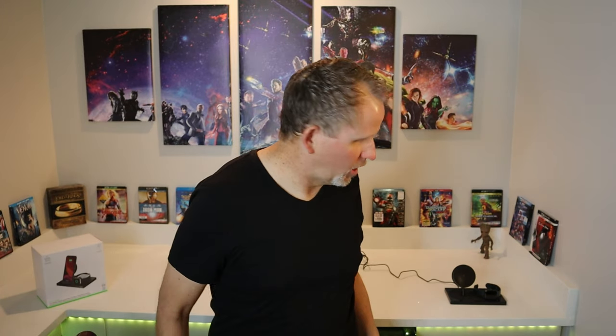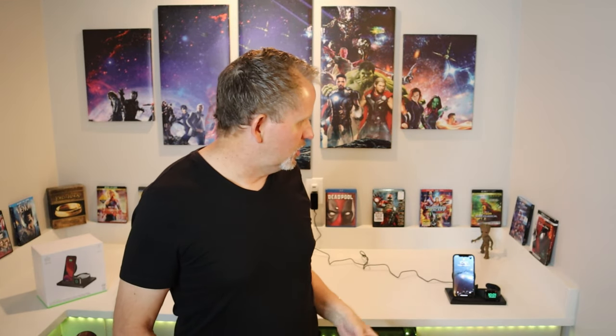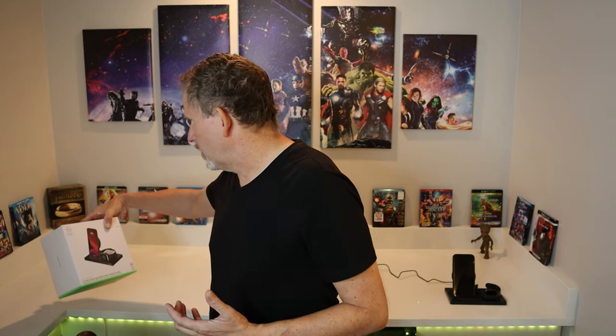This is made by Belkin and has what's called the Boost Charge. It's a three-in-one wireless device. You literally just stick your watch on here and it wirelessly charges, and same with your phone — right there and it starts charging up. It's a 7.5-watt charger with a three-year warranty, and it ships with a four-foot charging cable for the docking station, which is great for nightstands, counters, bathroom, or kitchen.